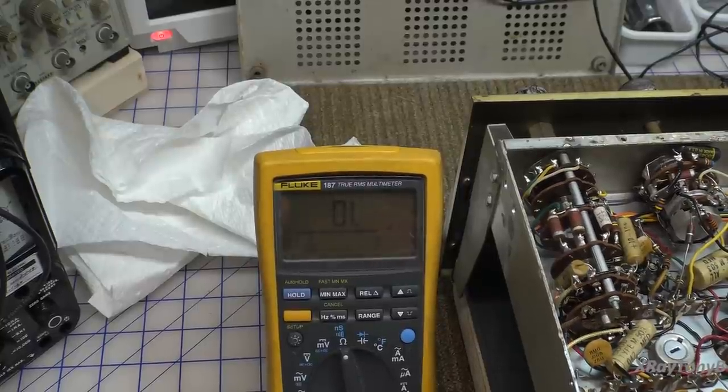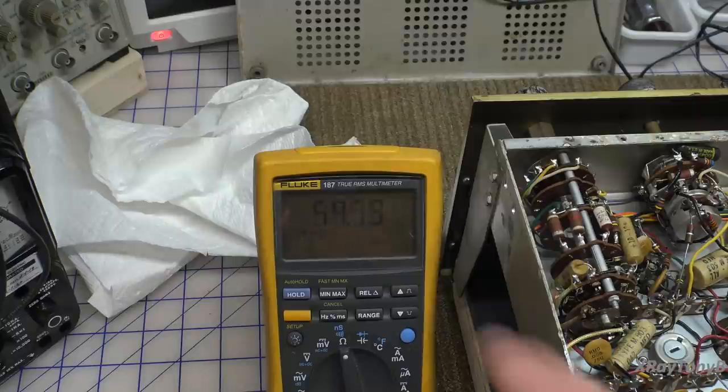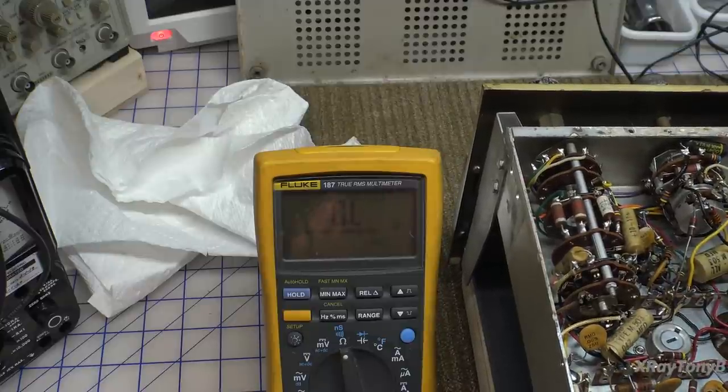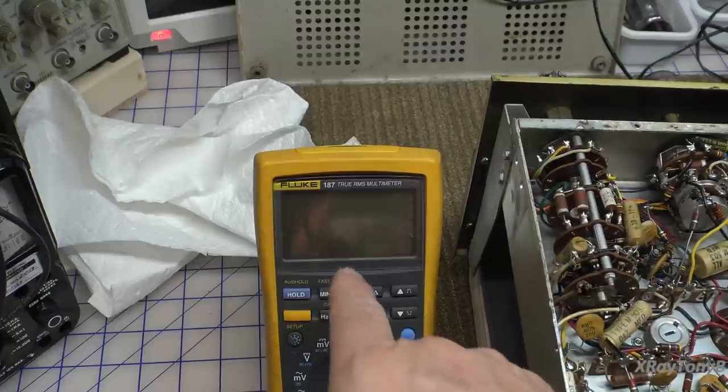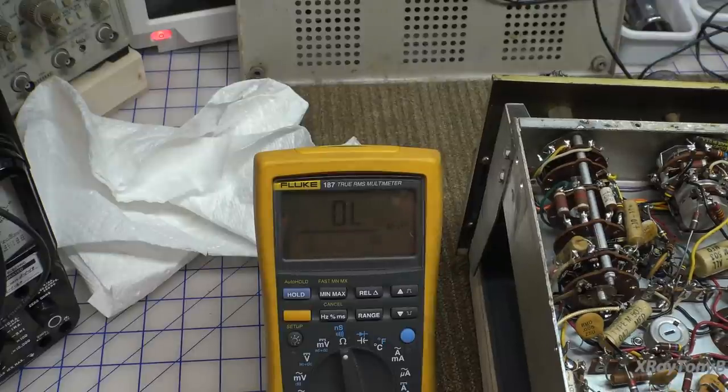Just like we normally do with this type of equipment, let's start with a simple test of the transformer. We set the meter on ohms and attach it across the power cord. With the power turned on we read about 15 ohms, and off it reads about 12 ohms — that sounds reasonable for the primary input, so we know it's not shorted. Checking with respect to chassis, there are no shorts. So we know the primary of the transformer should be good and we can connect to our dim bulb tester.